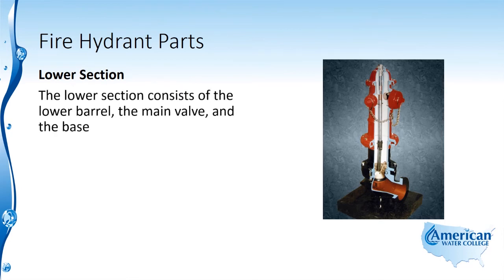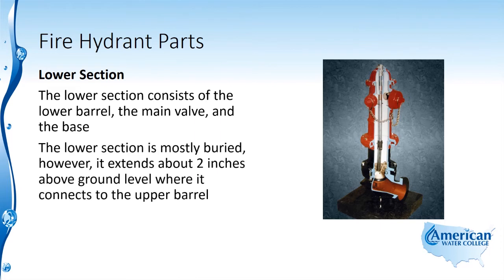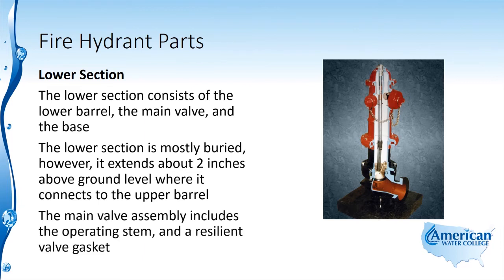The lower section consists of the lower barrel, the main valve, and the base. The lower section is mostly buried; however, it extends about two inches above ground where it's connected to the upper barrel. The main valve assembly includes the operating stem and a resilient valve gasket.